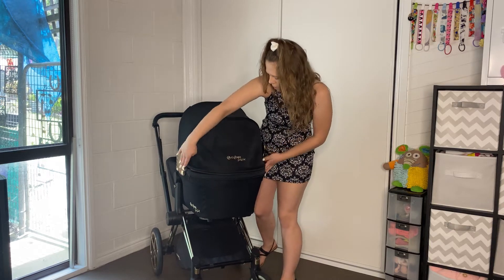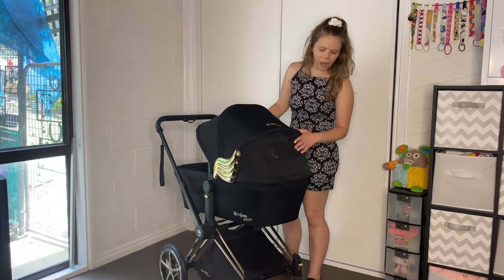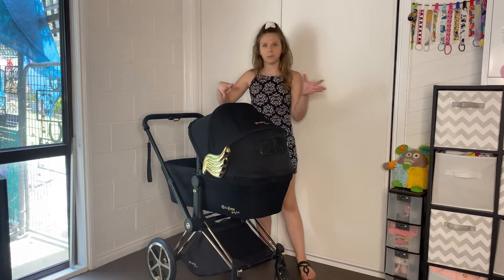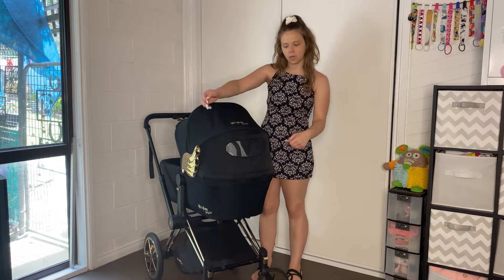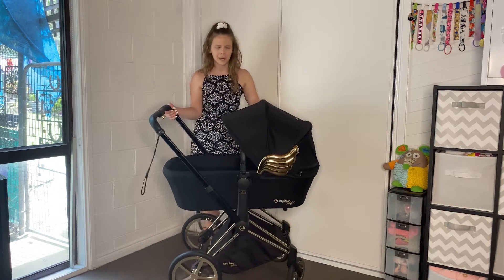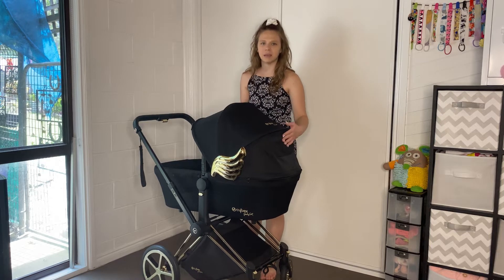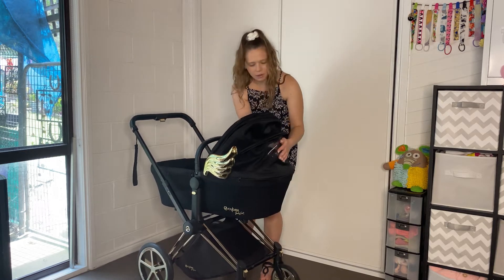One thing I noticed when having this out and about was that if the sun was really sunny and I was walking into it, I would have the hood all the way over, but the sun would still come through this mesh part. So I had to put a blanket over that part, which kind of makes me sad because you're looking at this beautifully designed frame and you have to get a blanket to match it just to cover that little piece. Or maybe you could make something that attached on the inside, but I feel like that's just too much effort — you just want to put a blanket over it.